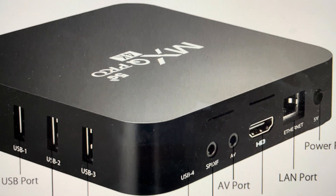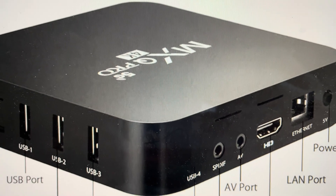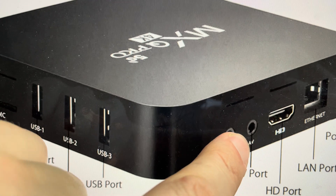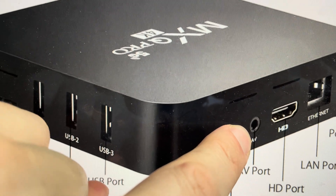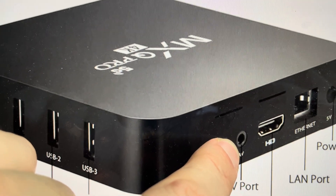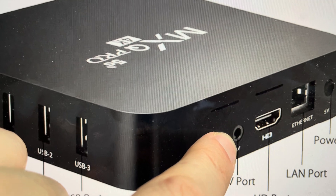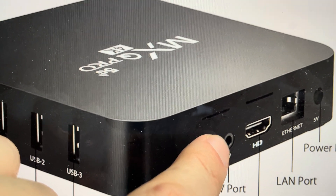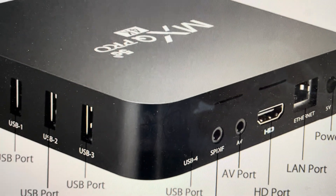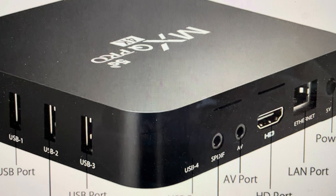What you want to do is with it hooked up to whatever device you're using it on and with it plugged in, you're going to take a paper clip and the reset button is actually inside this AV port. You're going to take a paper clip and push it down in until you hear it click, like on a classic reset button where you might have to stick a paper clip in. You're going to stick it and hold it, and while you're holding it, you're going to plug the box back in and continue to hold and look at the screen on the device that you have it on.